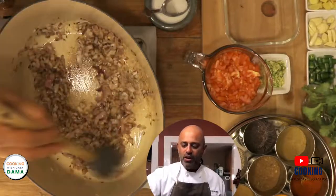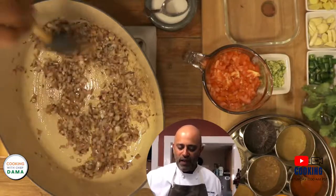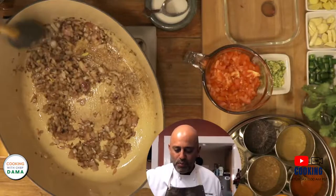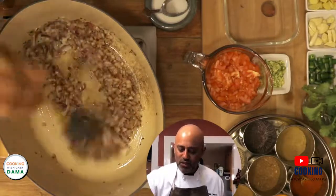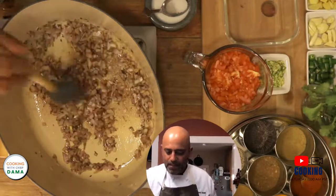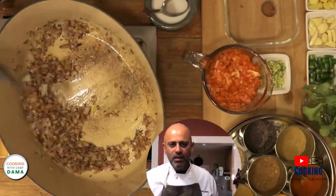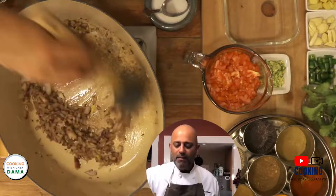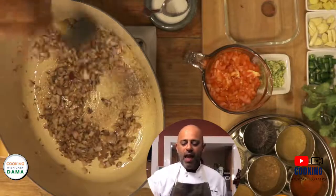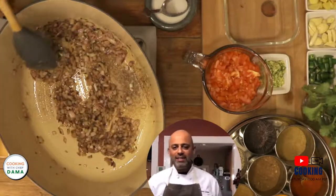We've been going for about five minutes. You can see there is a slight browning starting to happen — you can see the fawn that is happening at the bottom of the pan. That is a good thing. You don't see this happening as much when you're cooking in stainless steel.